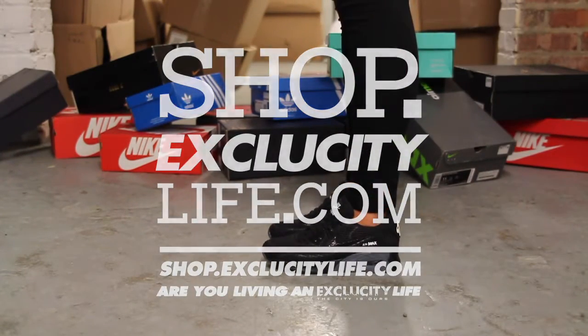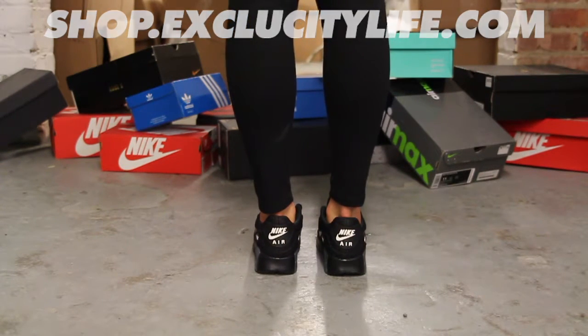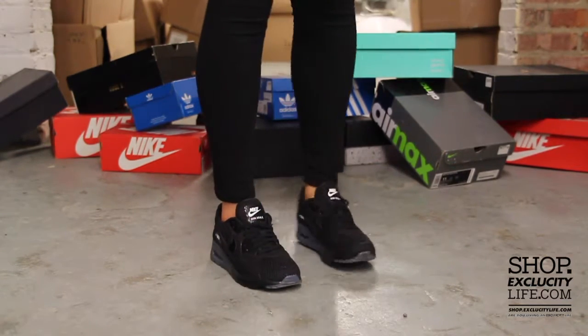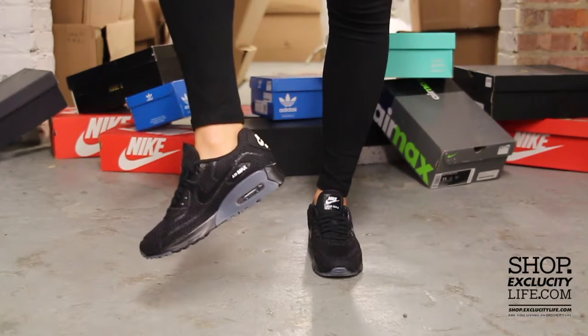All right ladies, this is what the Air Max 90 Ultra Breathe looks like on feet for women. We did do an unboxing video for these shoes — if you haven't checked that out, you can go check that out first. We are filming in HD, so switch your settings to 1080p to get a better look at the shoe.